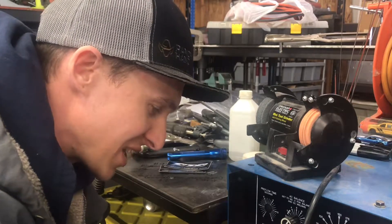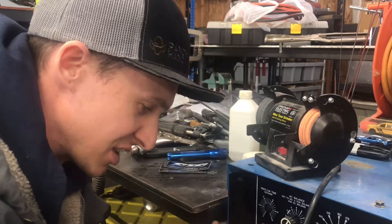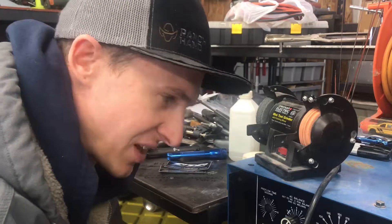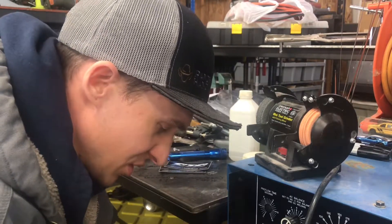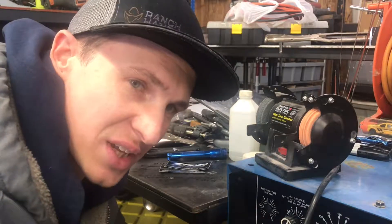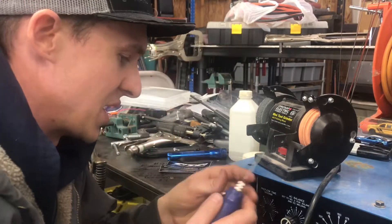I'm not the biggest fan of this because you've got to plug in another tool and chuck it up — sometimes the tungsten will stick in the collet like any Dremel tool, and you've got to take it all apart. One thing I don't like about the die grinder is it can wobble out of balance, and this one doesn't have any speed control.